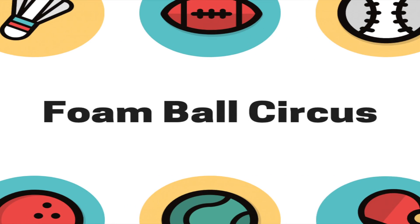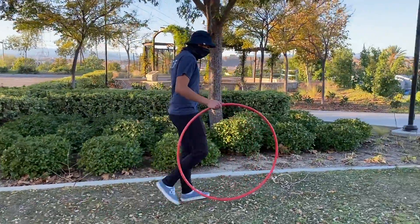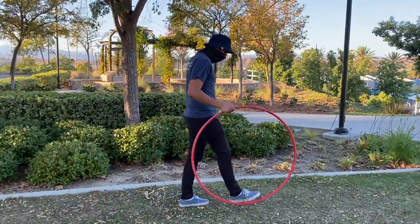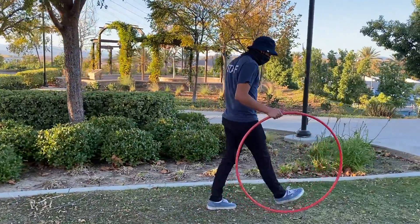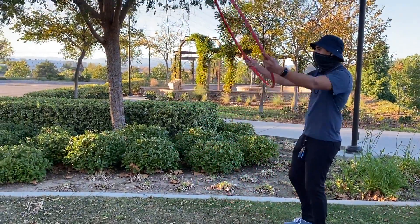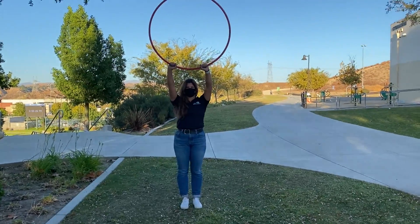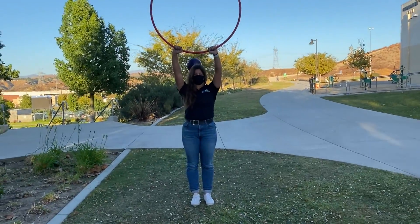If you don't have a foam ball, you can use something soft, like a pair of rolled up socks or a tennis ball. To start, mark two spots about five to ten steps away from each other. One spot is for the ringmaster to stand on and the other spot is for the circus act to stand on. The ringmaster is responsible for holding the hula hoop while the circus act attempts to score the foam ball into the hula hoop.